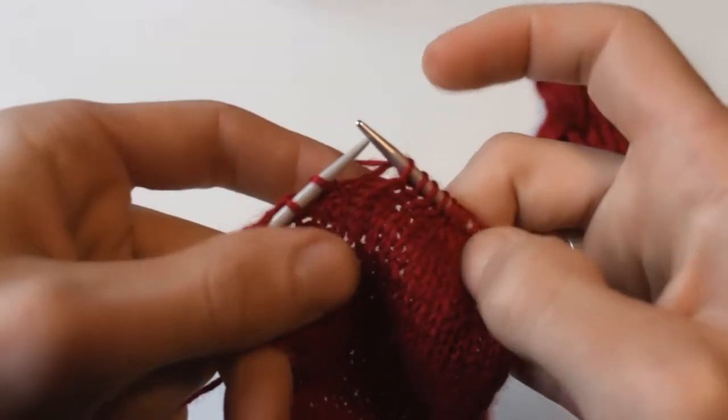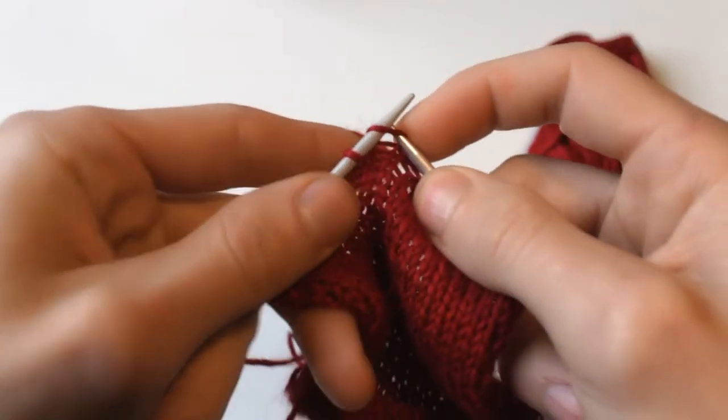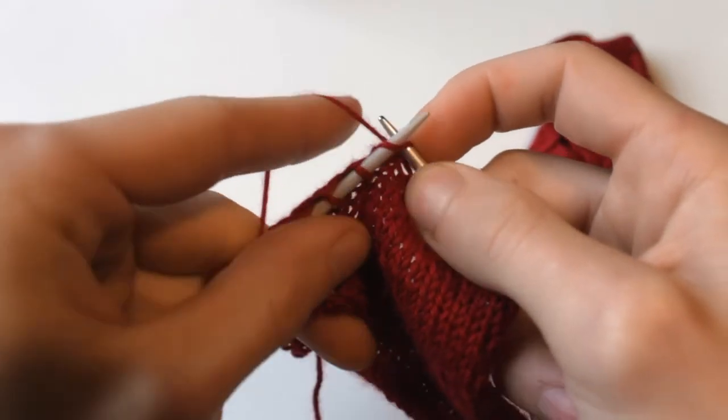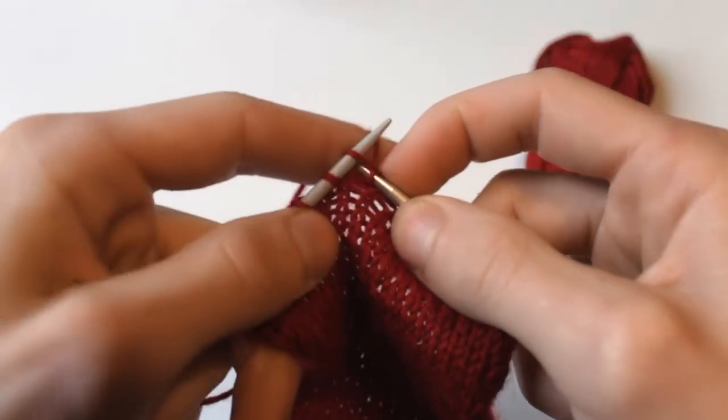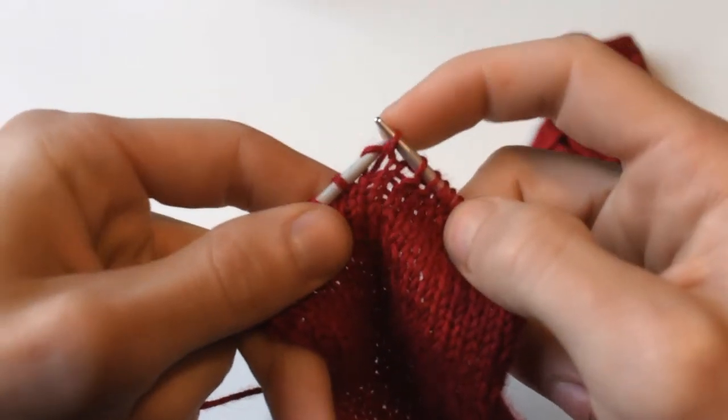But let's see it again in slow motion first. So you come in, go through to the back, pick up the working yarn, and just bring it back to the front, then slide that stitch off.